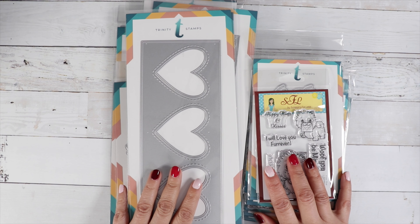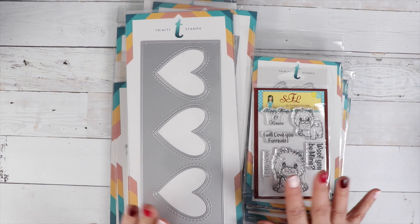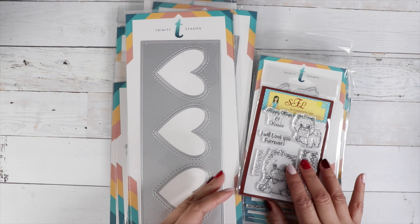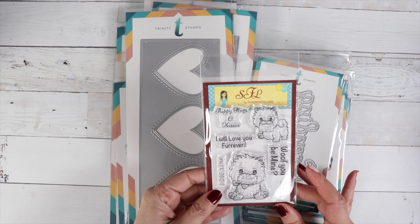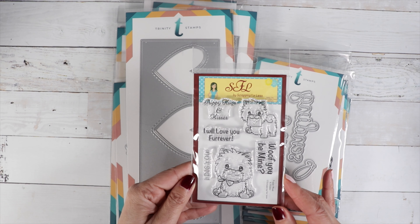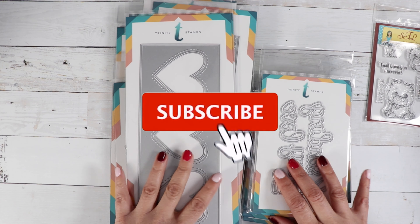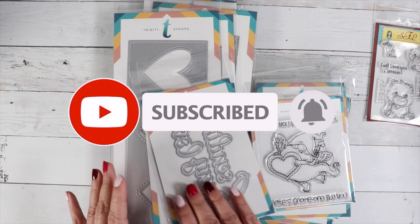Hi guys, welcome back to the channel! Today is the release day for Trinity Stamps — we've got some really cute stamps and dies. There's a new free with $60 purchase: this adorable stamp set by Scrapping for Less called Puppy Hugs and Kisses. It's super cute — it'll pop into your cart once your order qualifies, and it must be $60 after all discounts.